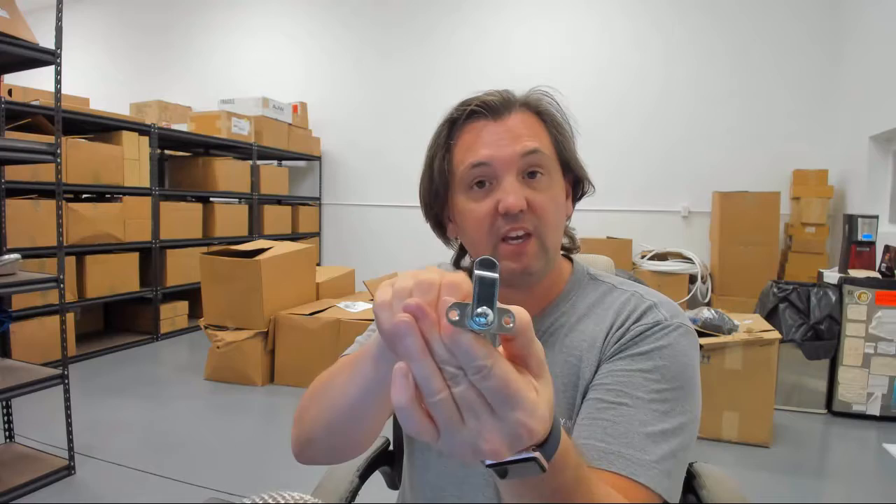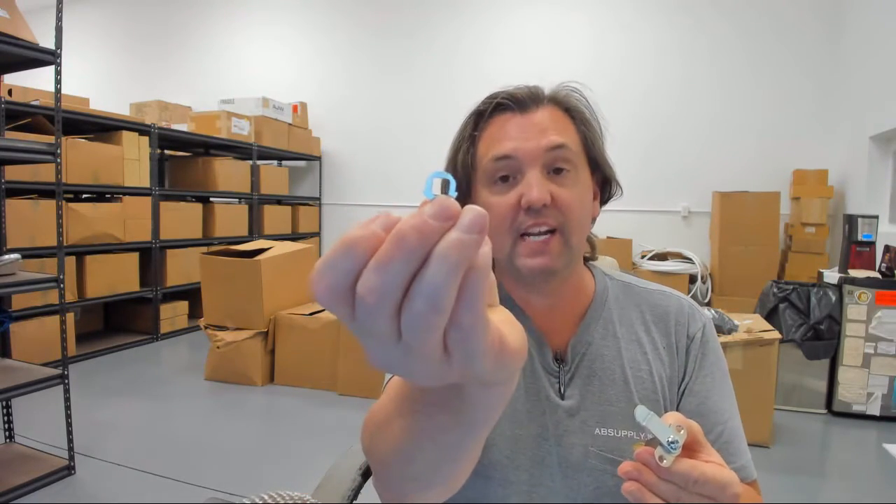You can remove the key in either rotation. When you change the stop washer, this would allow for a 180-degree rotation. You'll get a different tail piece as well with a different offset.